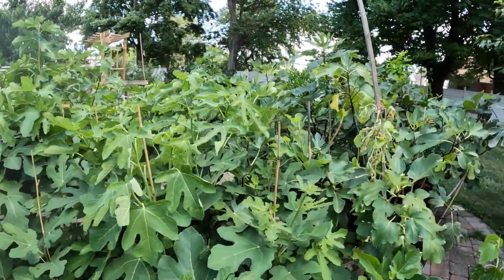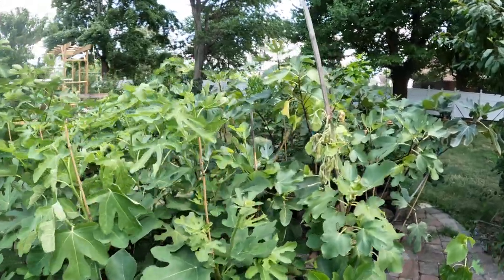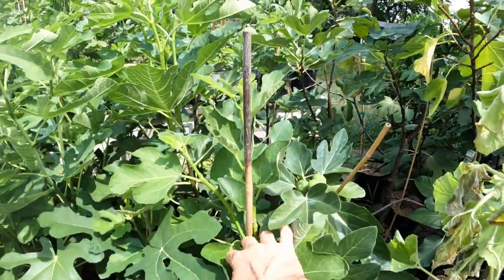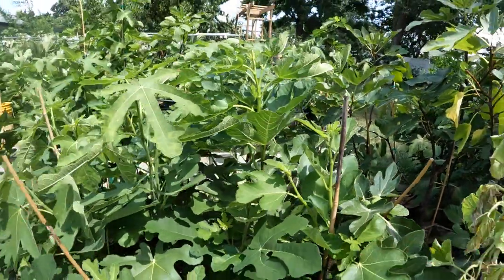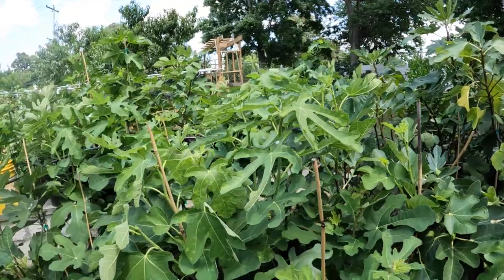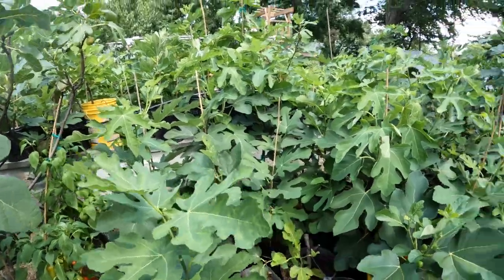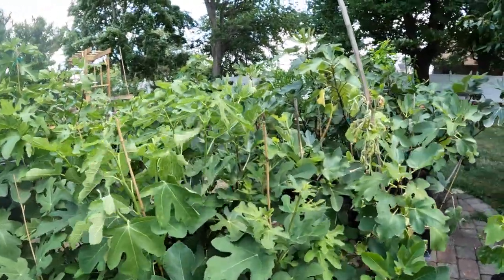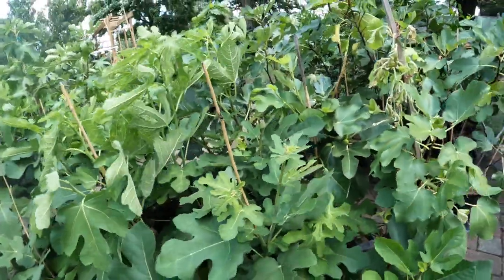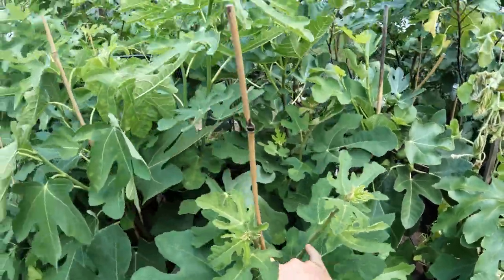A lot of people I've spoken with, whether friends or people in different fig communities, they typically complain about pinching for form. Some people don't agree with that sentiment — that pinching should be exclusive for forming fruits, not something you do for form. And I have to disagree. I laid out my reasoning for that in that prior video.